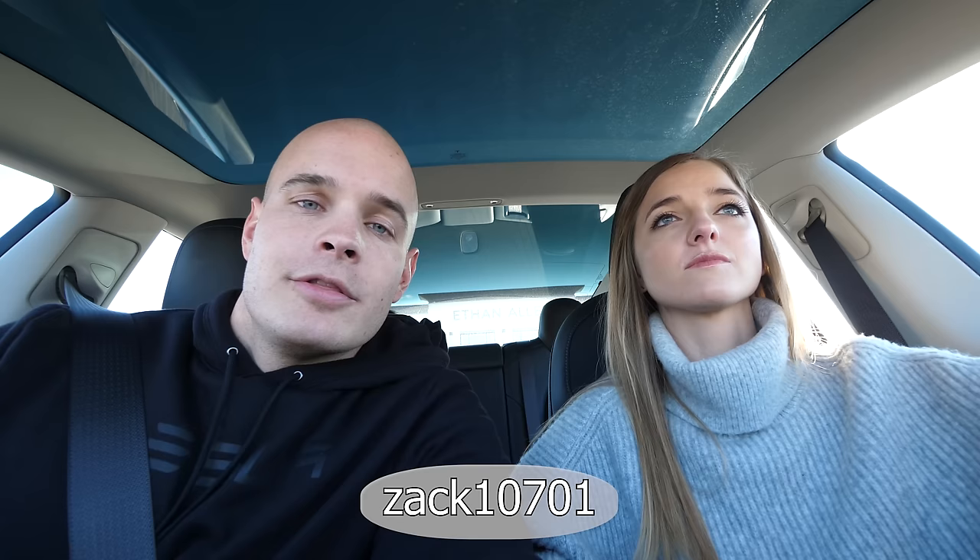One interesting thing about Teslas is if you walk into the dealership and buy one outright, you don't get a whole lot of special perks. But if you use someone's referral code, usually there's a perk attached. Like currently, you get 6 months of free supercharging — that's like getting 6 months of free gas for your gas-powered car. The perks do change with time, so if you're interested in buying a Tesla, I'll leave my code here and in the video description.